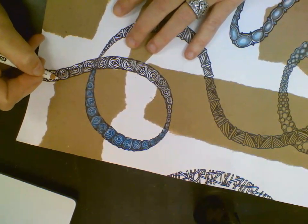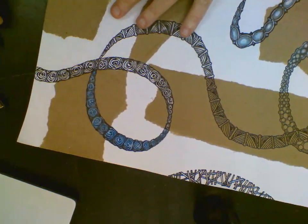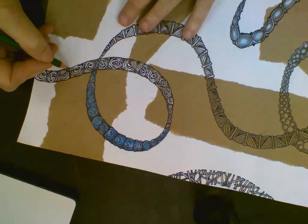I like the way this white looks on top of this brown paper. We're still putting in some shadows with the 6B pencil.